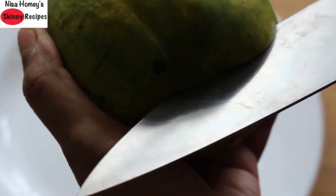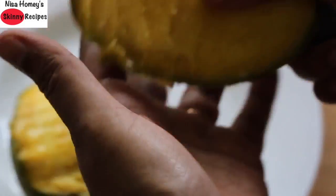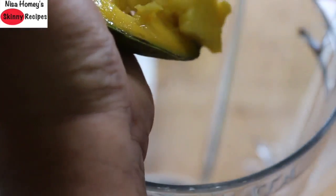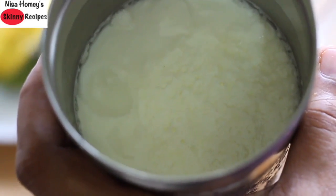I'm just going to slice off a big chunk and make small gashes like this. Now into my blender, I'm just scooping in the mango with a spoon. Then I'm adding in the seeds of three cardamoms and three-fourth cup of curd.